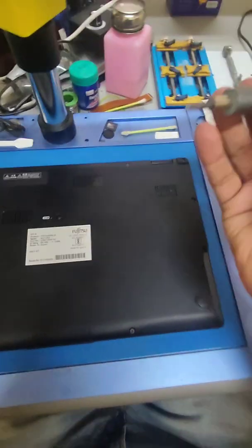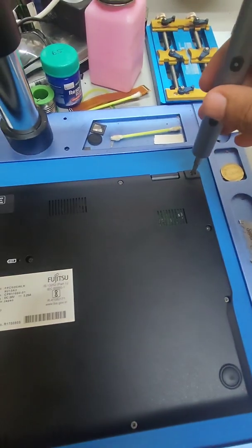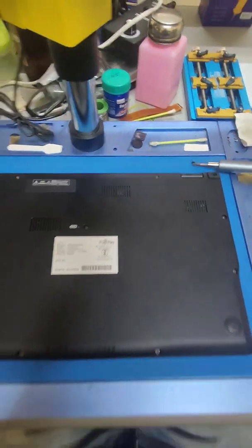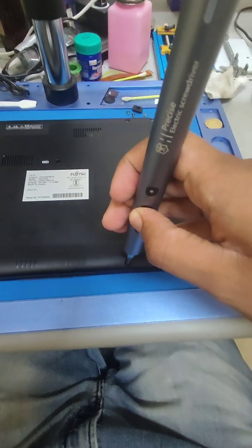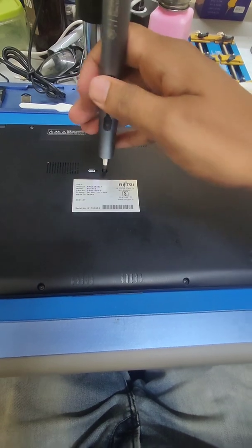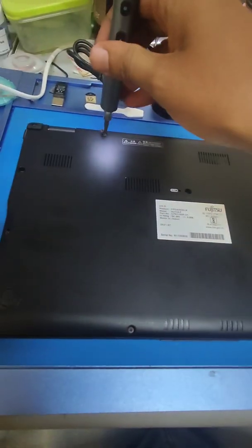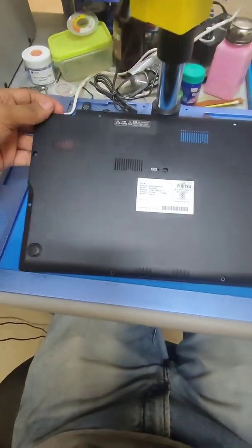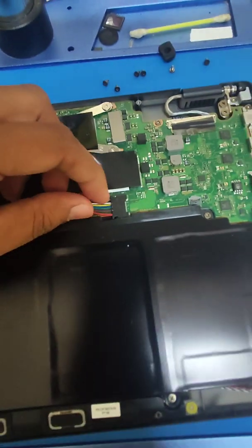There are no hidden screws. You need a simple Phillips head screwdriver — size 0 or 1. Once all the screws have been removed, you simply need to lift the back panel and it will come out, and then you need to disconnect the battery.